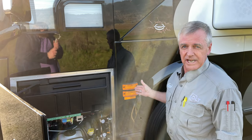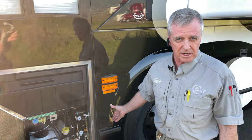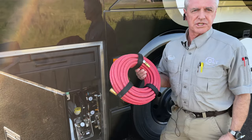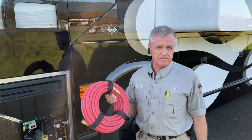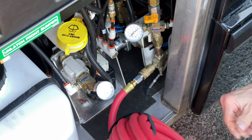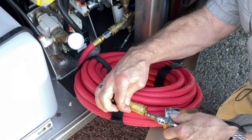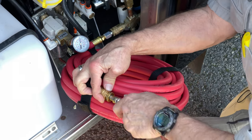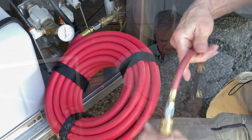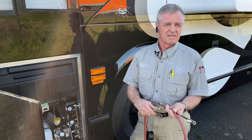Others can be added anywhere you want — in the bays, the engine compartment — but this is the only one that comes stock on the coach. All of our coaches come with a 50-foot air hose that from this air chuck will reach any of the tires on board. You do need to supply your own air chuck — it's not included with the coach. I've got a nice air gauge and a couple of different air fittings I can put on to air up whatever I need.